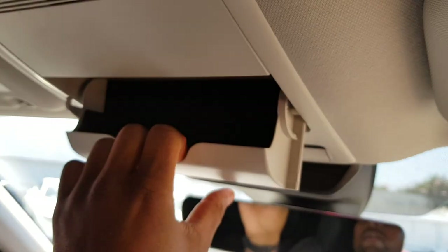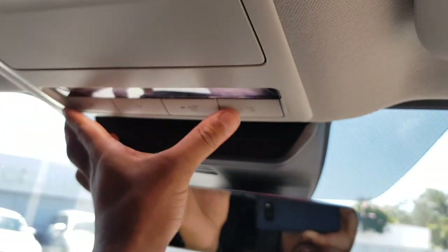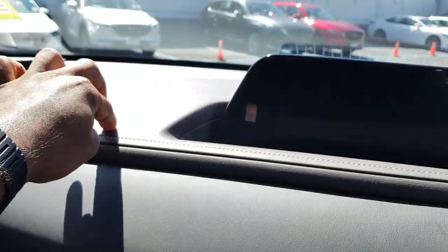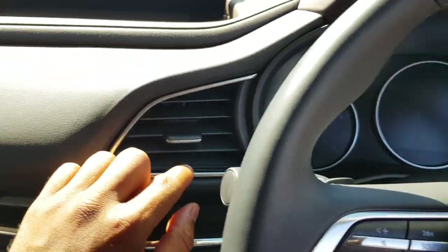There's a sunglass holder, a vanity mirror on both sides, and obviously courtesy lights as well. The dashboard is vinyl and two-toned — it has a brown section and a thin piece of vinyl trim. The vents also have a little bit of nice chrome.